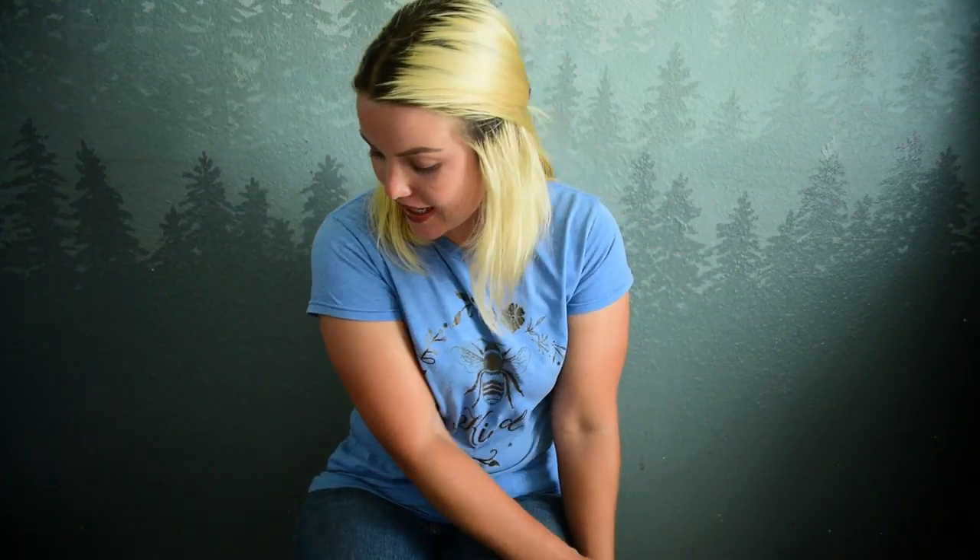Hey you guys, Tiffany here. Welcome to my channel. I am so excited because I got something new that I thought would be fun to do an unboxing with you guys today.